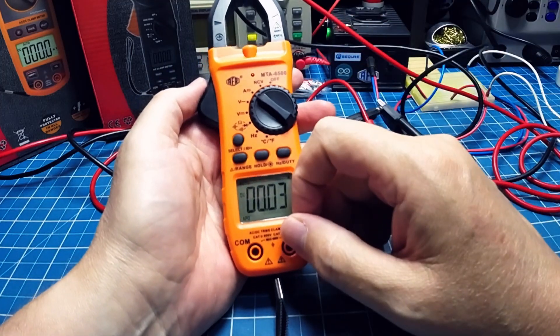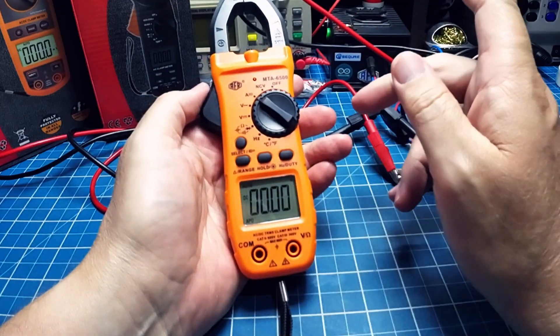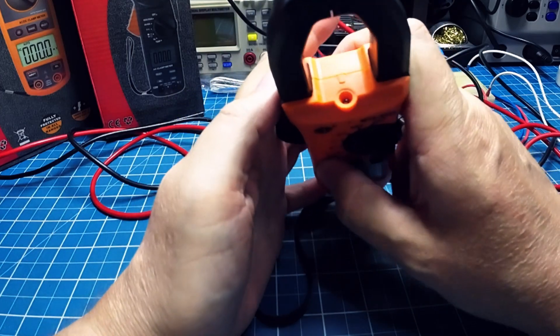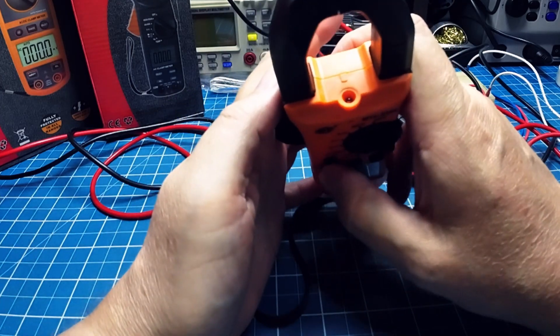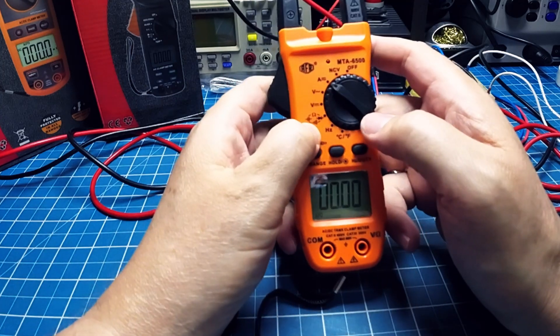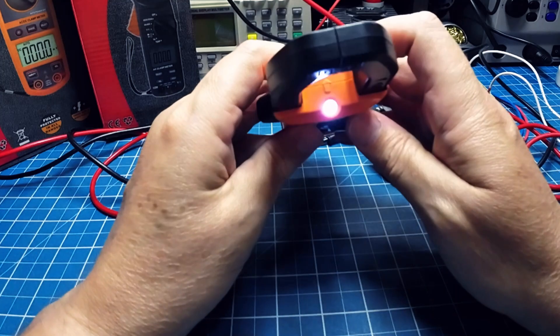Medição de corrente DC precisa — depois que eu zerei. Lanterninha — como é que eu ligo a lanterna agora? Ah, é aqui mesmo.